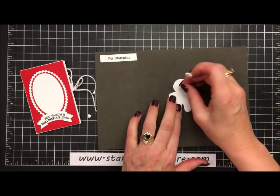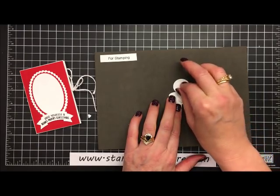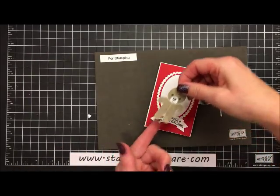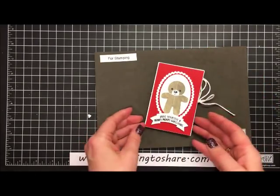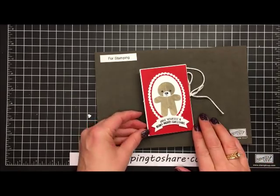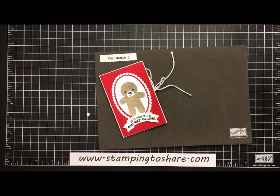We'll flip the bear over, add a couple of dimensionals, remove the peelies, and set him onto the front of the gift card. He's looking pretty cute just like this — if you're in a hurry you could skip the hat and he's adorable. But to make him a little more festive and jolly, we're going to add a punched-out hat using the Jolly Hat Builder Punch.